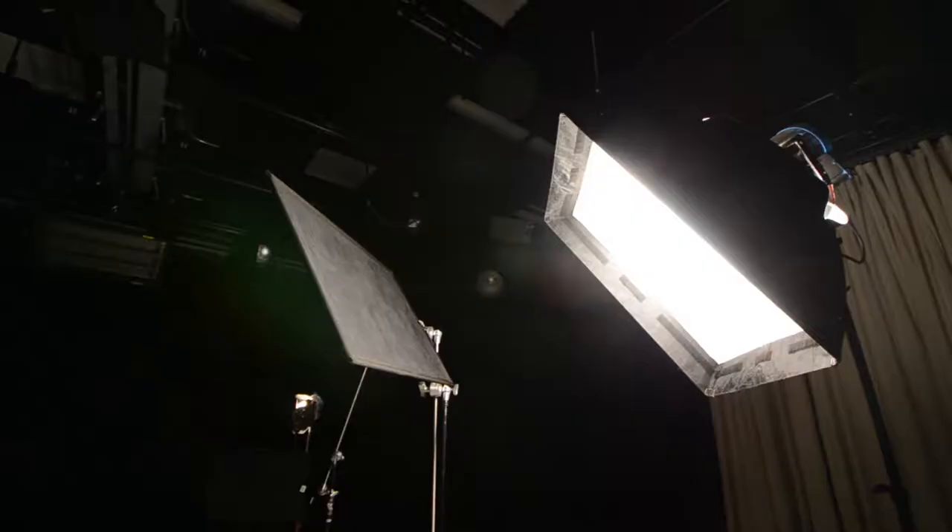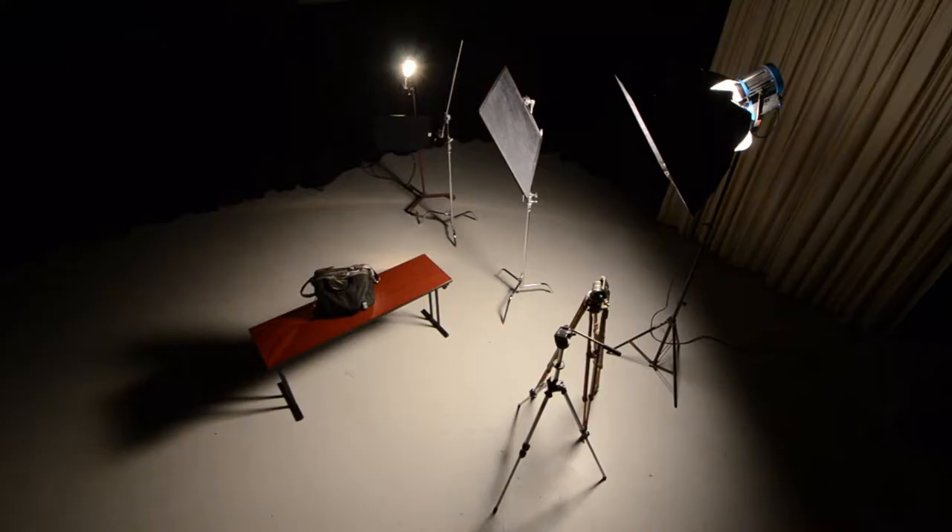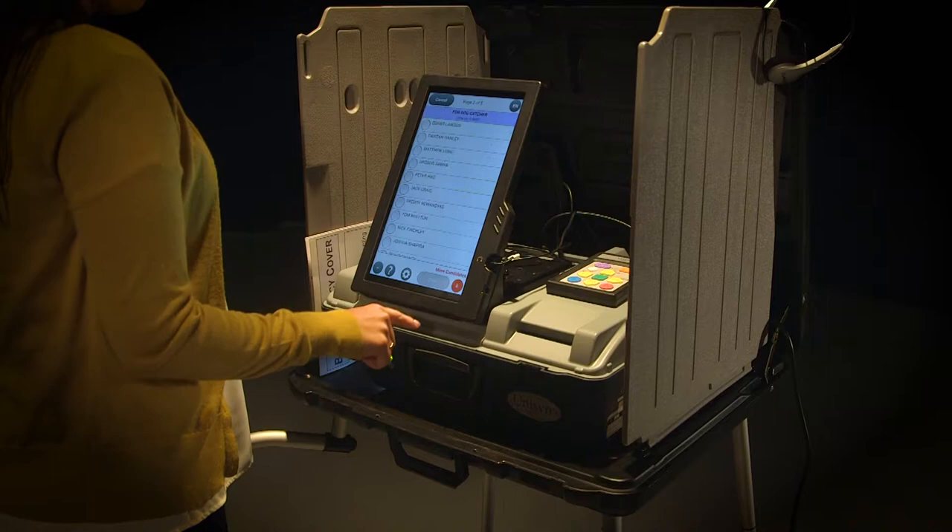Here's the setup in a studio that's 30 feet wide. The key light is an Arri 1K Fresnel with a Chimera softbox. It's flooded out all the way, so it's been softened quite a bit, and raised almost as high as it will go, angling down at about a 45 degree angle.